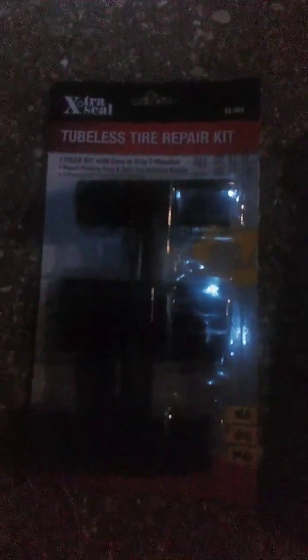All right guys, I'm out here with a how-to video. This is gonna be a 2-in-1 video. It's nighttime, I got a little headlamp on so it might be a little dark, but the things I tell you, you're gonna be able to follow this no matter if it's dark or light. I got a screw in my tire.